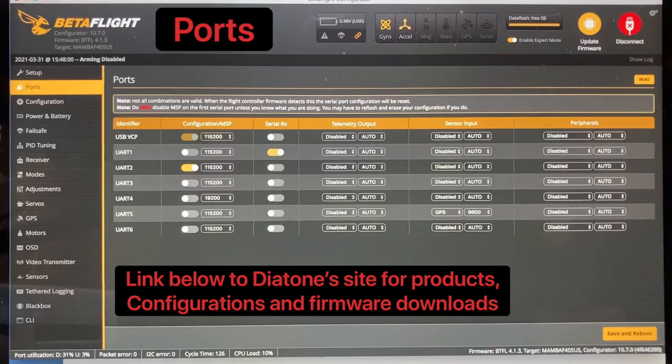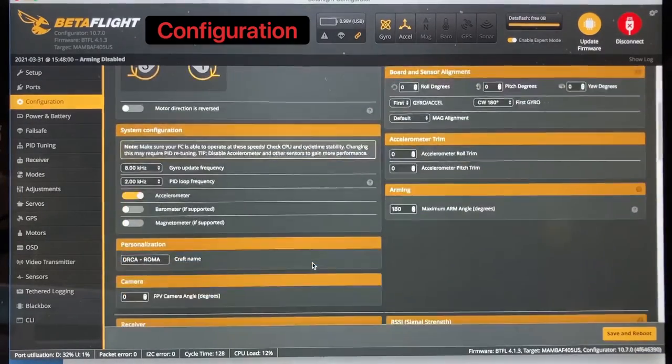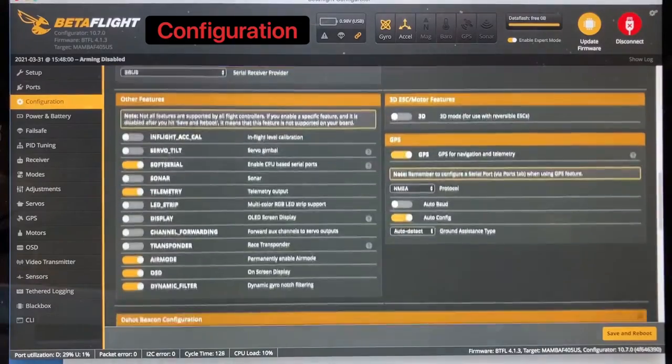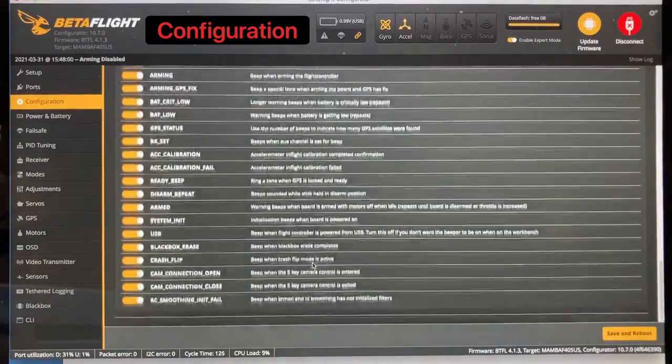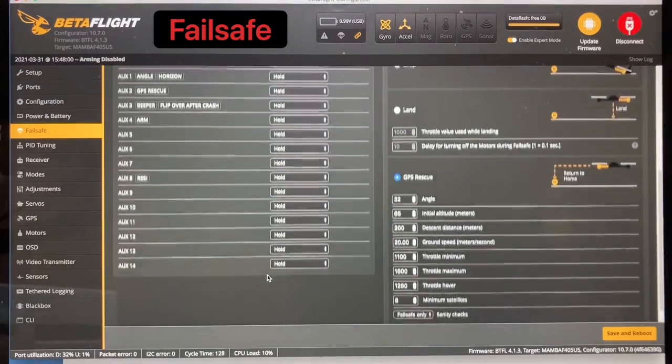Setup tab. Ports tab. Configuration tab. Power tab. Failsafe tab. PIDs.